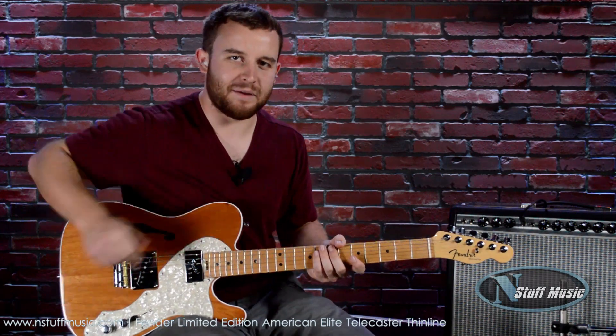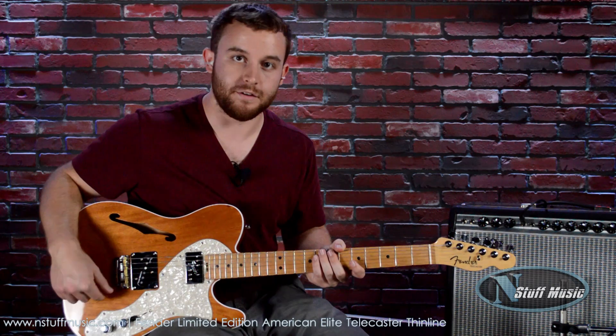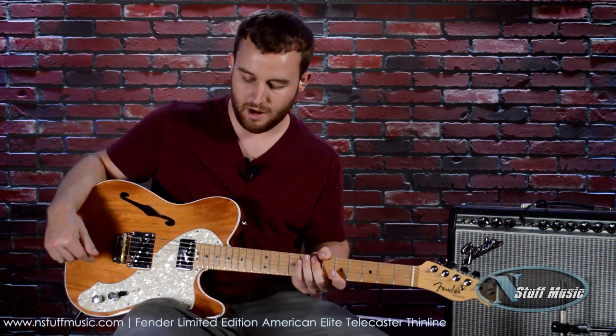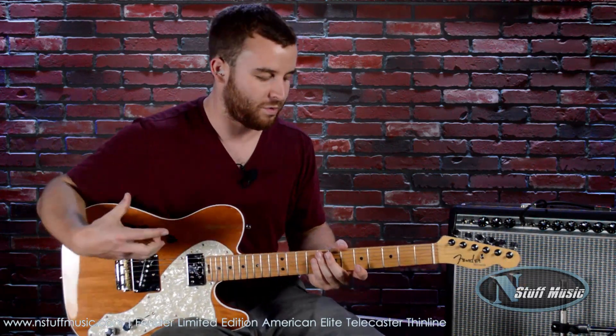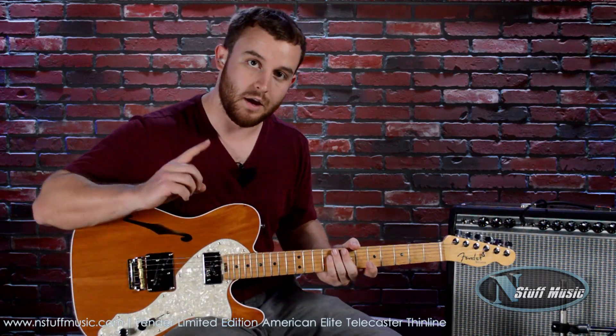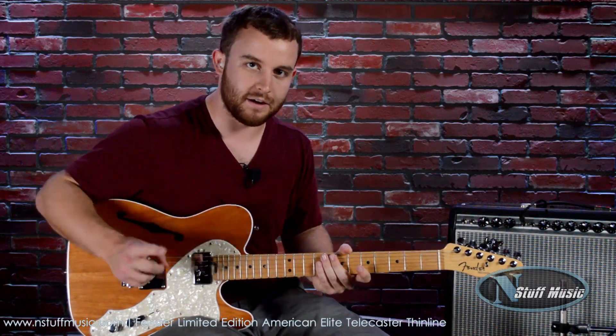This is the Fender Limited Edition American Elite Thin-Line Telecaster Natural Finish. A terrific guitar — I love a Tele with the neck humbucker. It's an awesome sound. It's a great combination of warmth as well as spank and classic Tele sounds. So check this out and other Fender instruments at nstuffmusic.com. I'm Gavin, and thanks for checking us out.